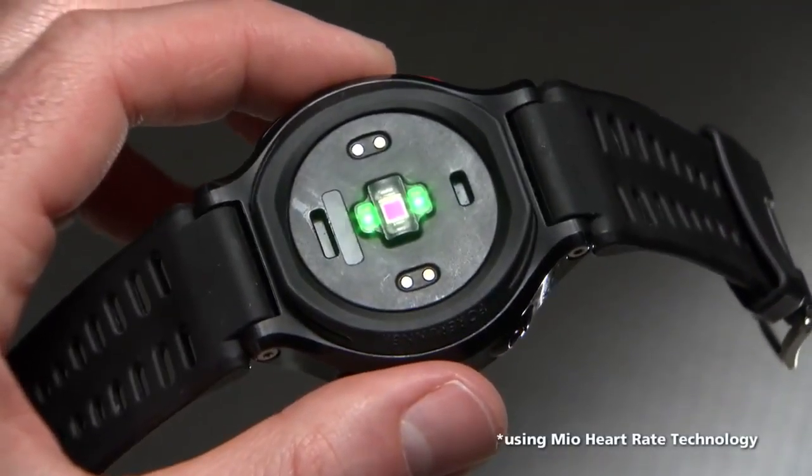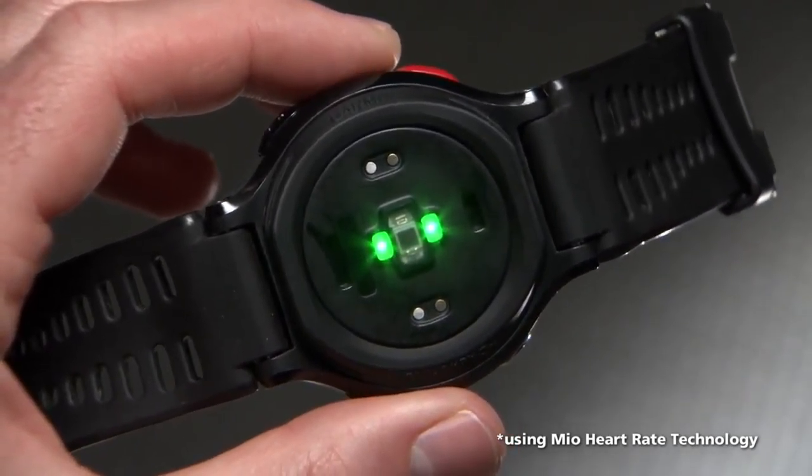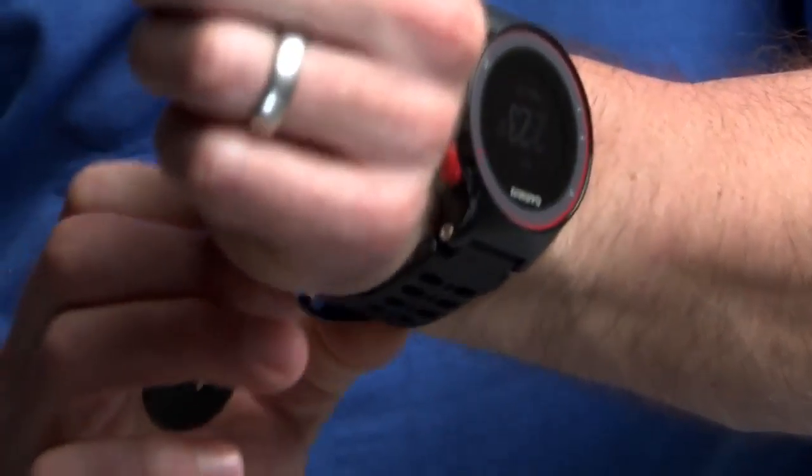The Forerunner 225 uses sensors to read heart rate at the wrist, giving you the option to run without a heart rate strap. To get the most accurate heart rate reading, make sure the watch face is placed above your wrist bone. Secure the band tightly around your wrist.